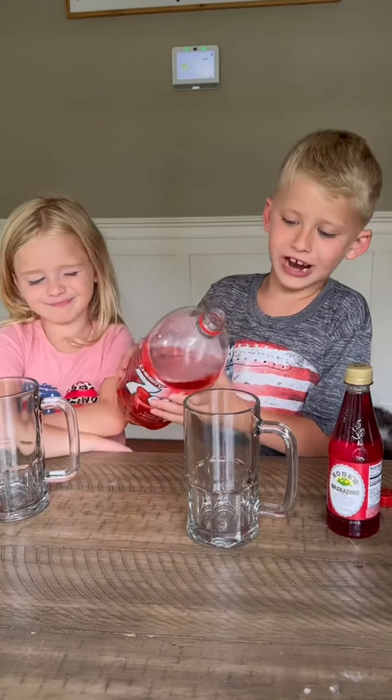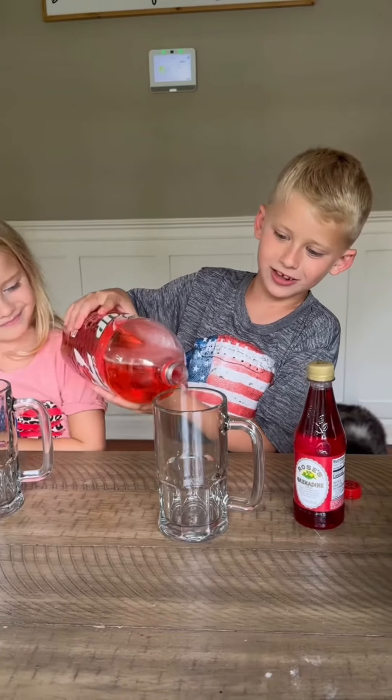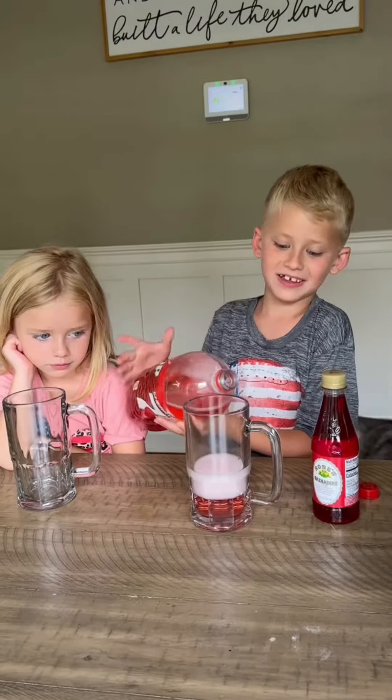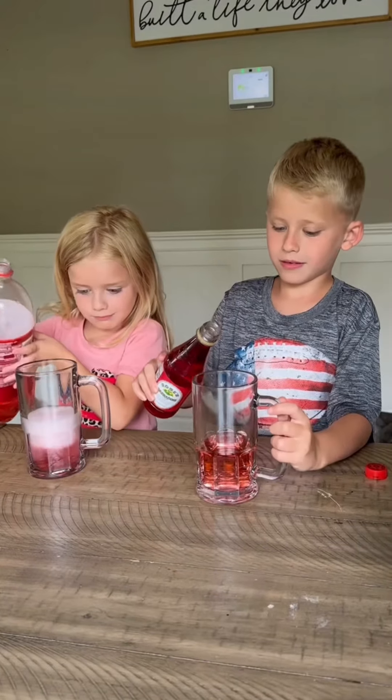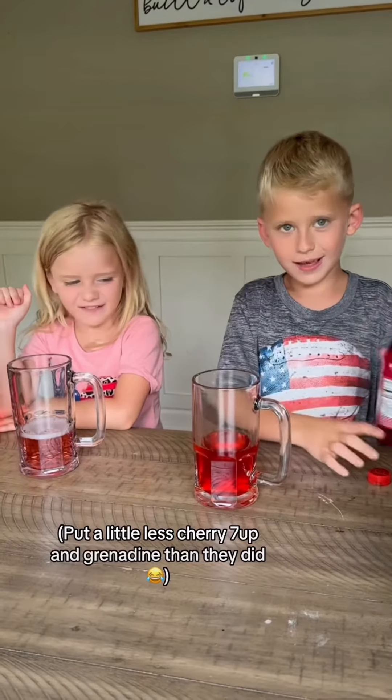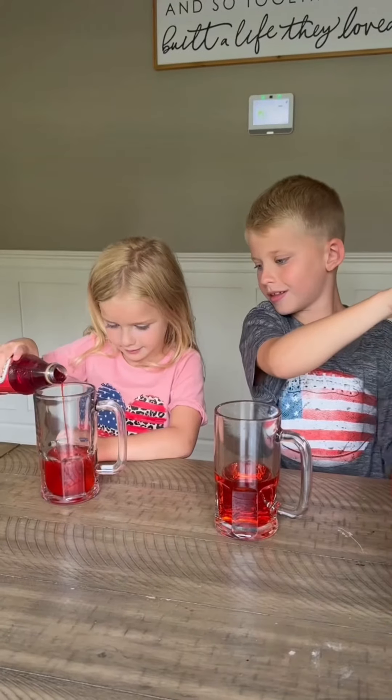We're going to put the cherry 7-Up and the grenadine in the bottom of the glass. Oh wow, that's really fizzy! It fizzes down. That's a lot of grenadine. Just a little bit.